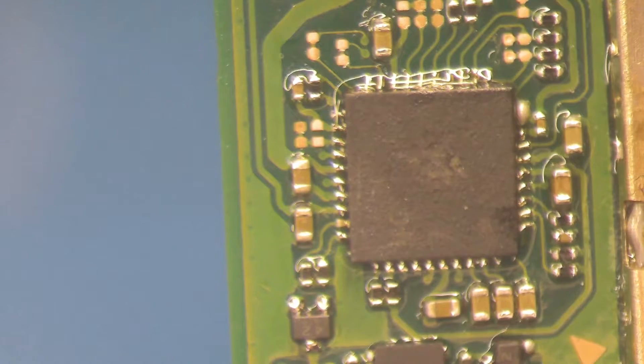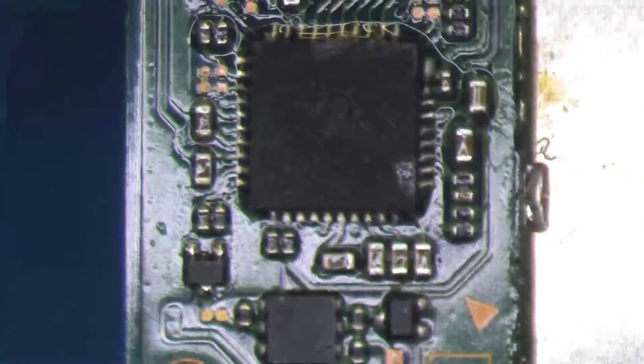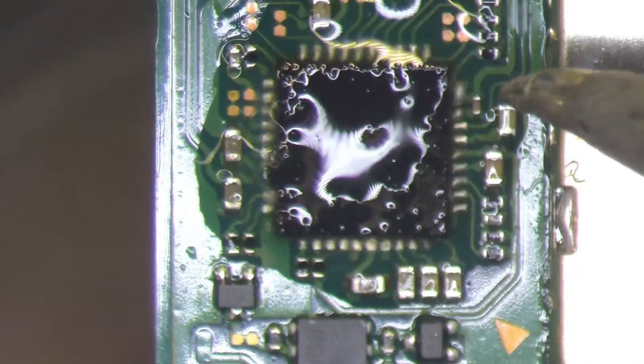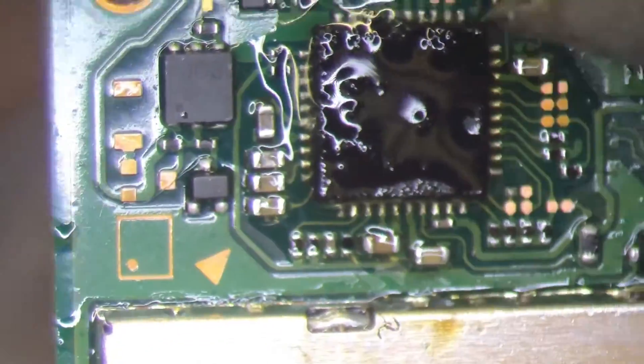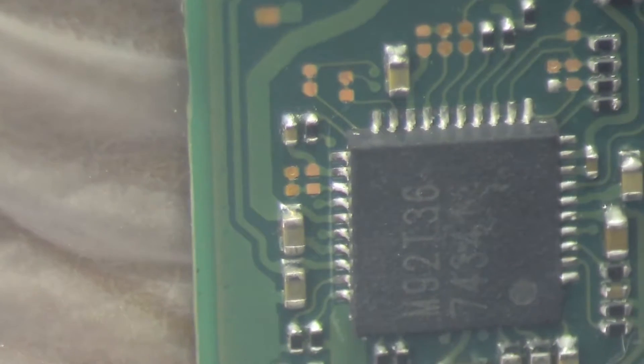We got the new M92 chip in place. Now I'm going to take my Hakko solder iron, apply a little bit more flux, and go around and make sure we have a good connection from the pads onto the board. It looks like we have a solid good connection with this new M92 chip on this board. We have good solid connections on all four sides.